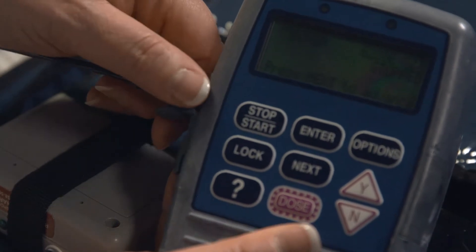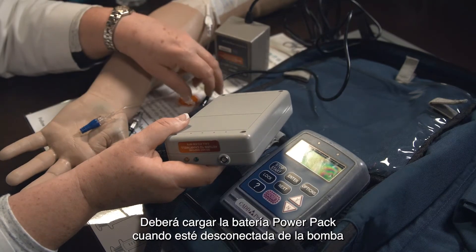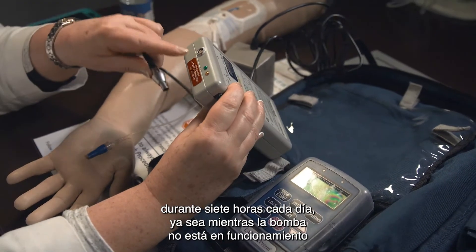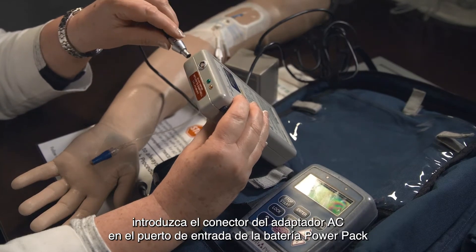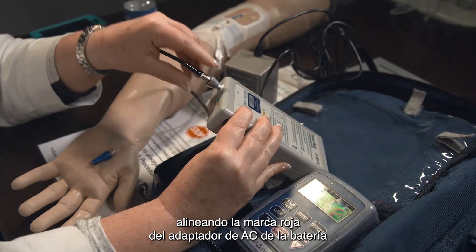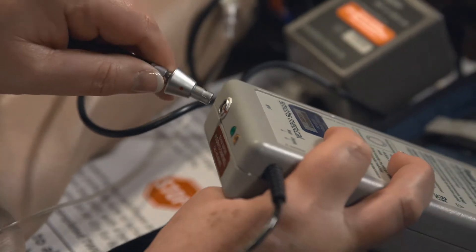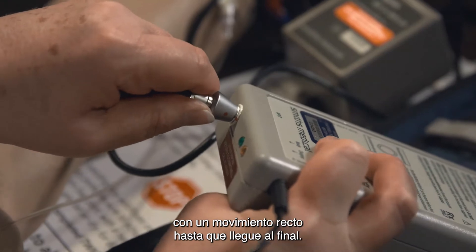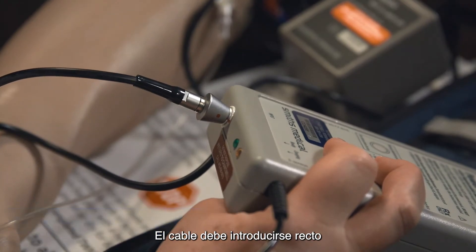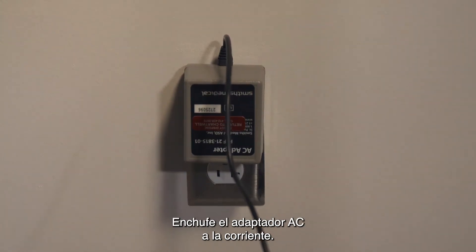Remove the power pack from the pump. You will need to charge your power pack once it is disconnected from your infusion pump, for 7 hours each day, either while the pump is not in use or when you are asleep. To charge the power pack, insert the AC adapter connector into the power pack input port by lining up the red mark on the AC adapter and the red mark on the power pack input port. Then push the connector fully into the power pack in a straight motion until it stops. Do not twist or turn the connector. The cord must be pushed in straight so you do not bend the wires inside the cord. Then plug the AC adapter into the wall outlet.